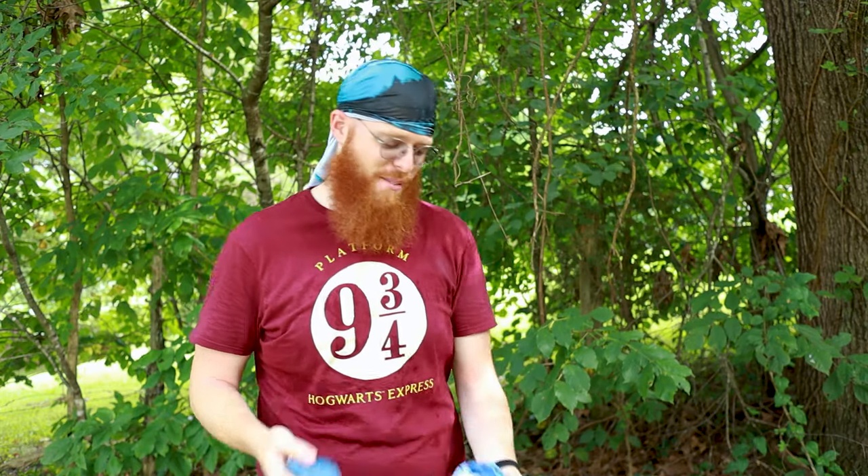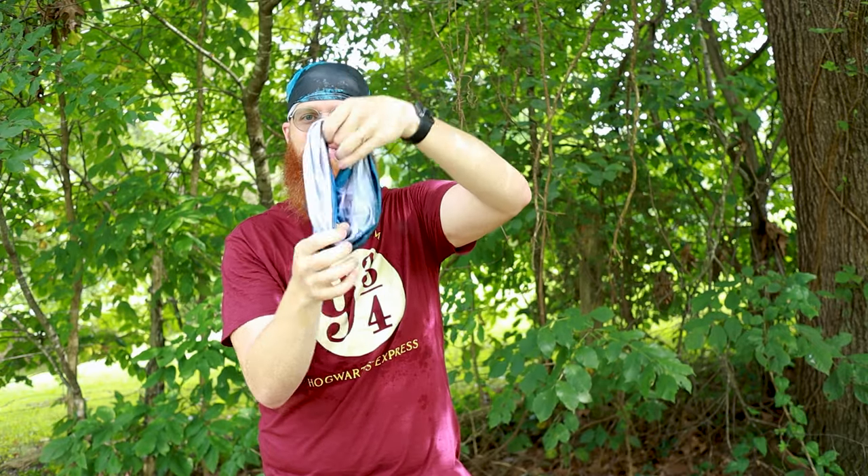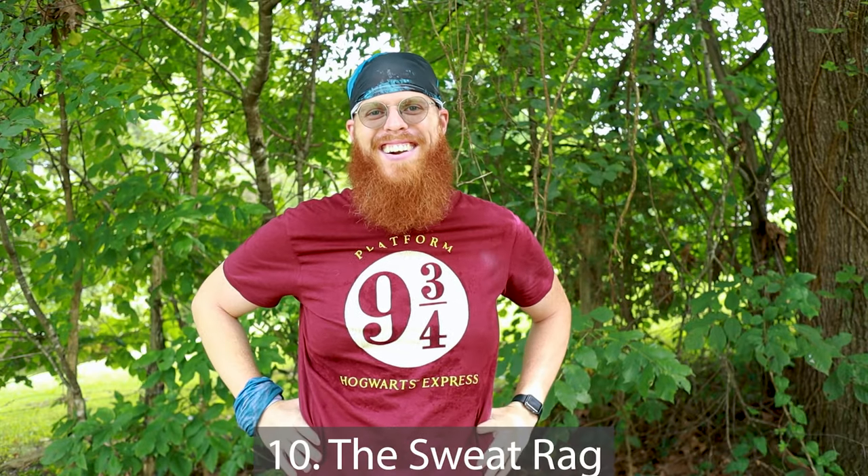And without further ado, here's the last and bonus way — another great way to beat the heat with your tube bandana. You take it, hold it up, stick your hand through it, double it over, stick your hand back through it, and then you have a sweat rag. Which I'm going to need after working so hard on this video.